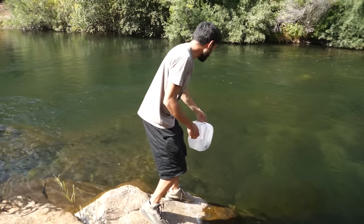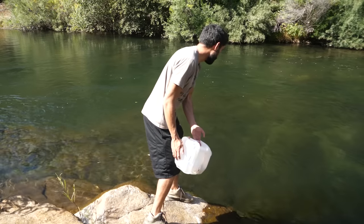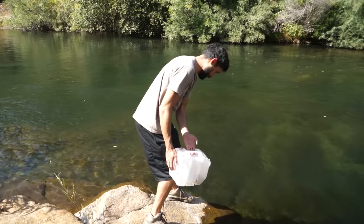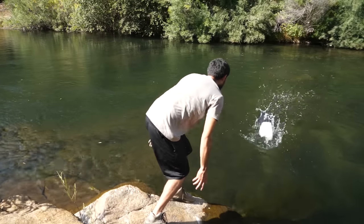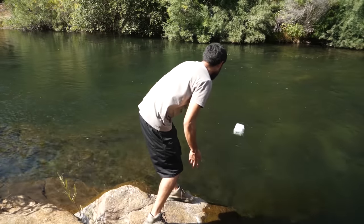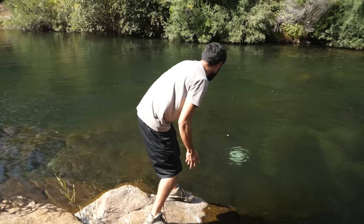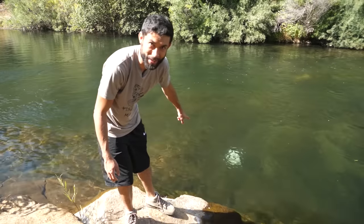Hopefully nobody comes by and sees this, and hopefully it doesn't float — sinking, sinking, sinking. It went on its side though. I'll retrieve it later but now let's continue on down about 15 miles and explore. I've never been down these roads before.